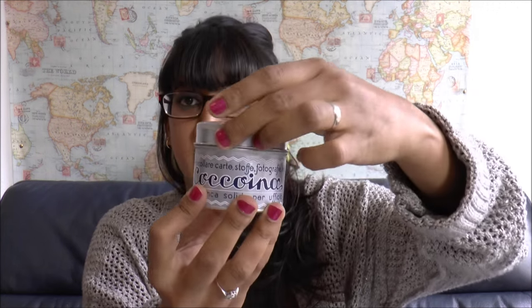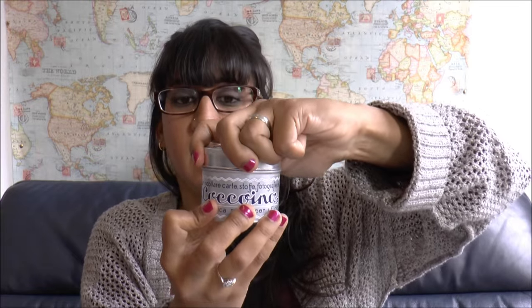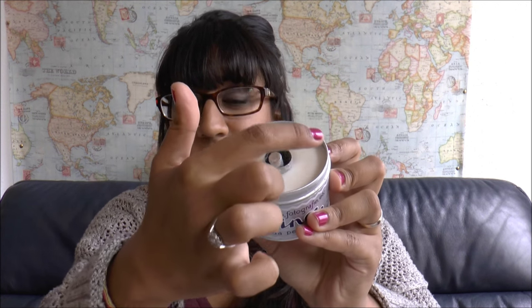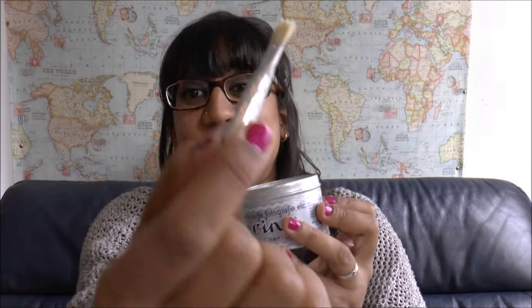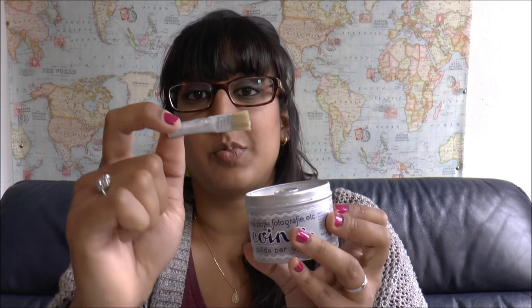Basically, this is an aluminum tin and the lid pops off. What makes this special — it's really cool stuff. You see the white stuff here: this is the paste, and in the center there's a little hole. This is the cute part — there's a little brush, and this brush is made with pig hair.